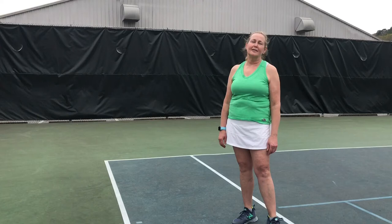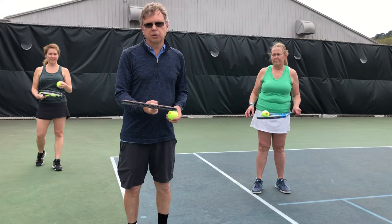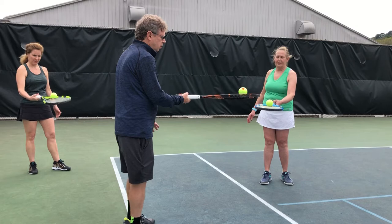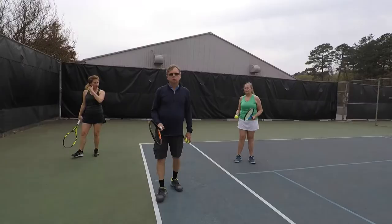Hi, Junior Tennis Academy players. We're about to demonstrate some intermediate individual drills that you can do if you don't have anybody to play with. Here's another racket control drill. We're going to roll the ball on the strings of our racket. I'm going to roll it around the edge of the racket. If you can do it with your eyes closed, that's really fine. I'm going to go up and back, or you can go sideways.